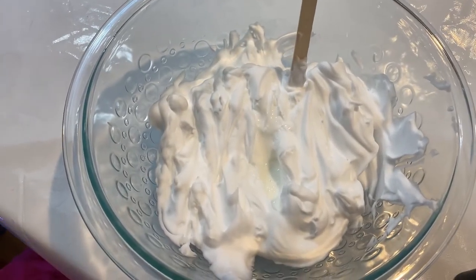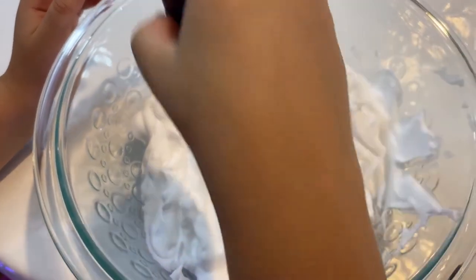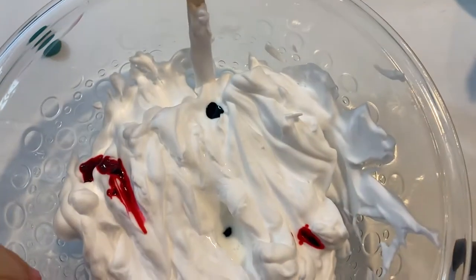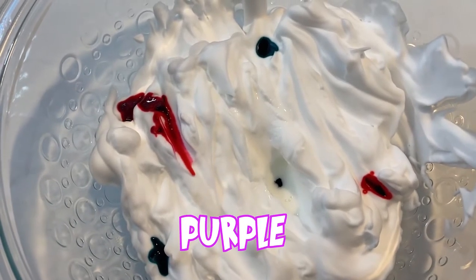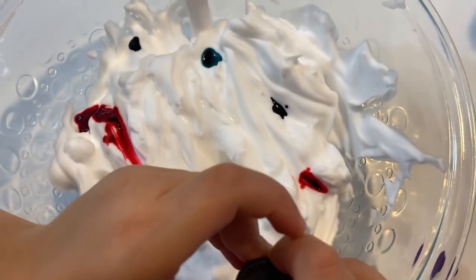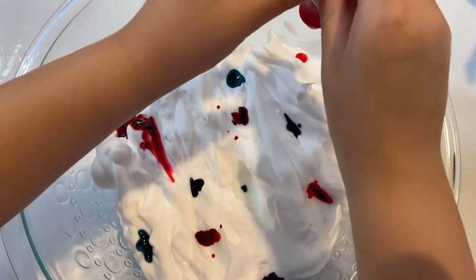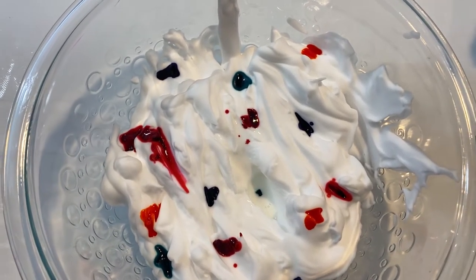Ok guys, next up — blue food coloring. Not next to each other. I'm doing different types of colors — make sure you do not do them next to each other. Three drops of blue. Next up is some purple — now I'm using purple. And one more. Ok guys, so I'm going to use three drops of orange, and then mix it a little bit with this popsicle stick. Now it's time to mix them all together.